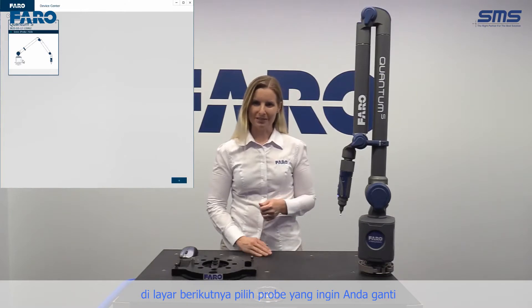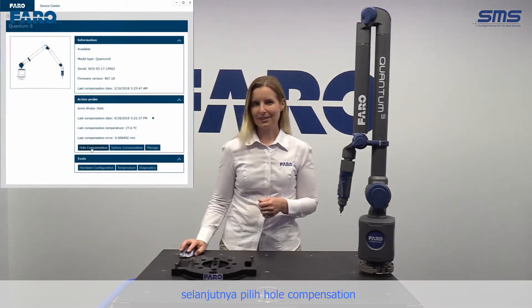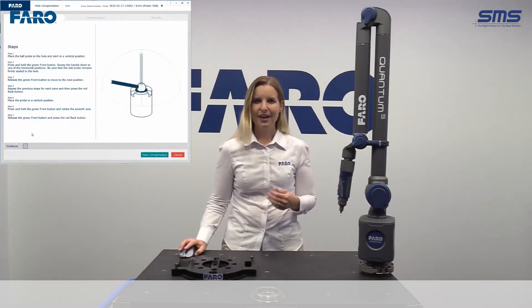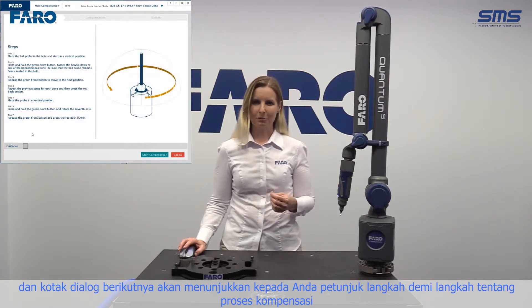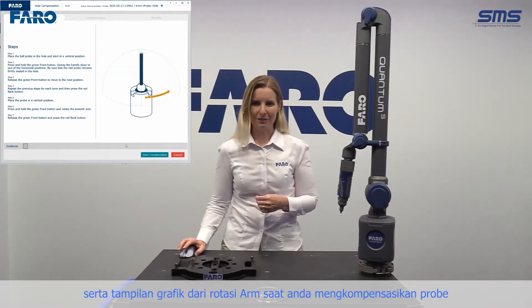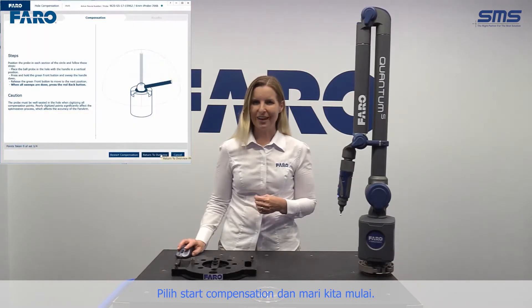Within the next screen, select the probe that you want to compensate. Next, select Whole Compensation, and the next dialog box will show you step-by-step instructions on the compensation process, as well as a graphic display of the rotation of the arm as you're compensating the probe. Select Start Compensation, and let's begin.